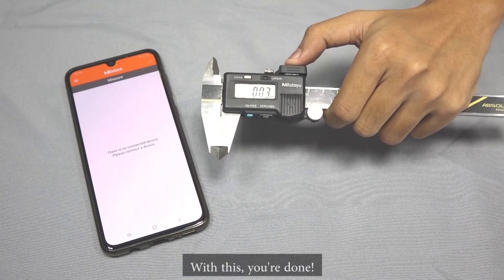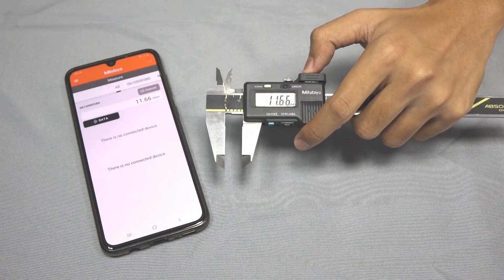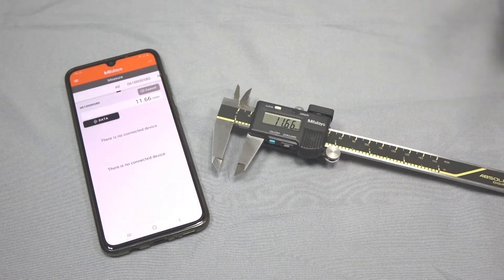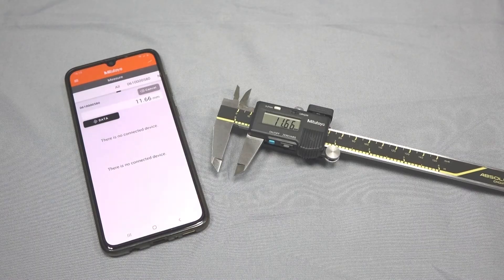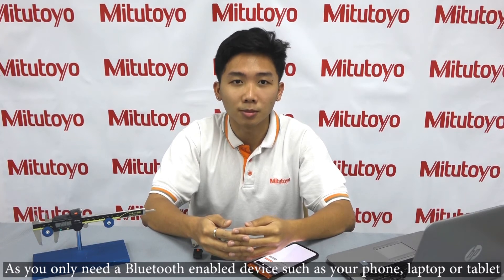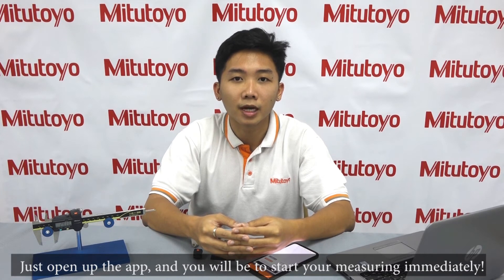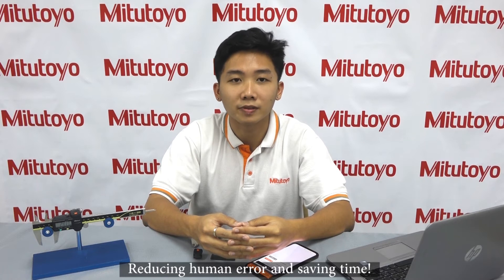And with that, we're done. As you only need a Bluetooth enabled device such as your phone, laptop or tablet, you will be able to take measurements anywhere. Just open up the app and you'll be able to start measuring immediately, reducing human error and saving time.